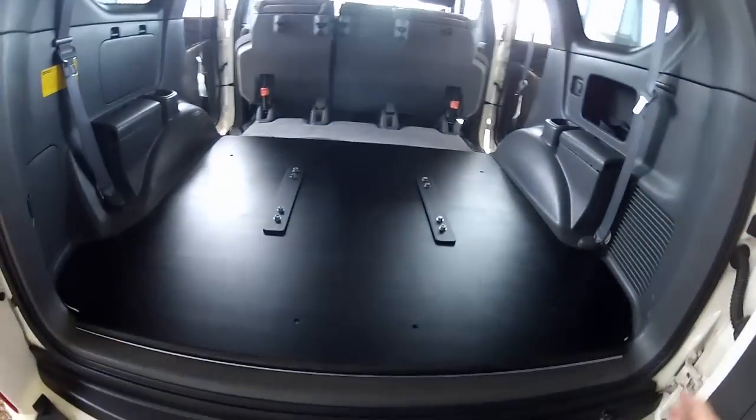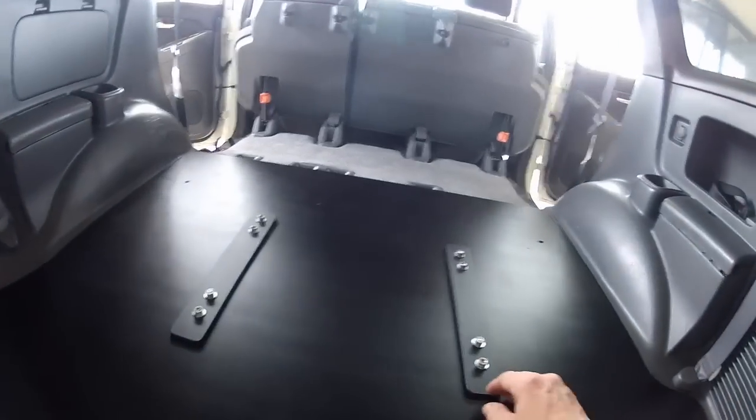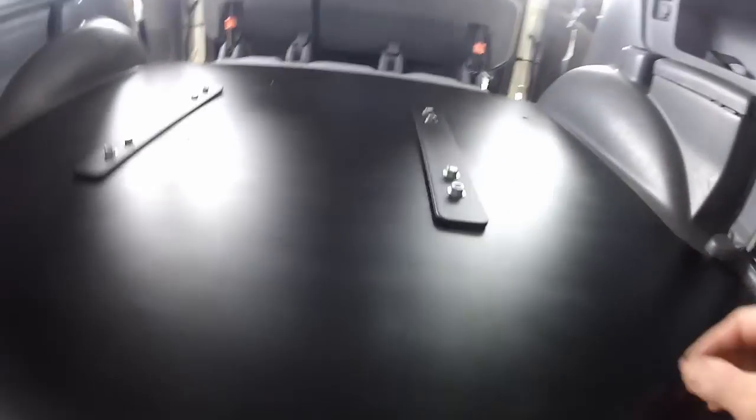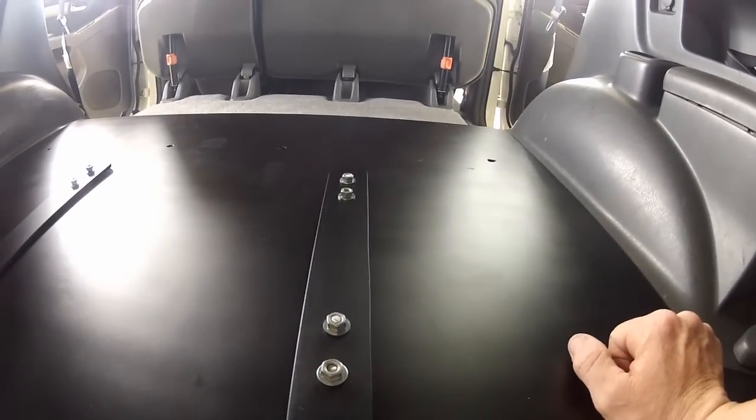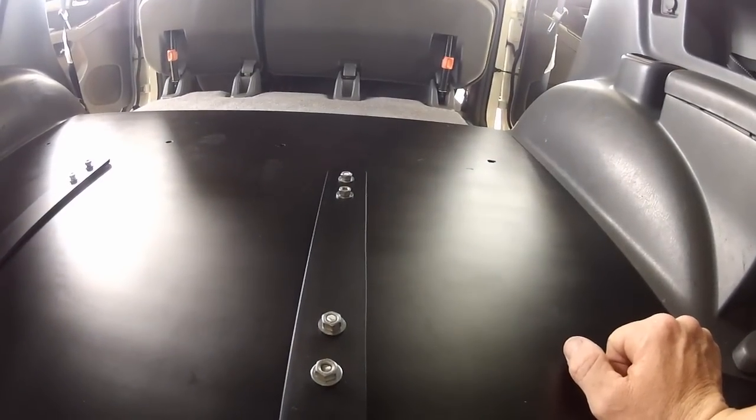I've put the panel in place. These are the steel brackets I made up — they are 5mm steel, 50mm wide, and about 360mm long.